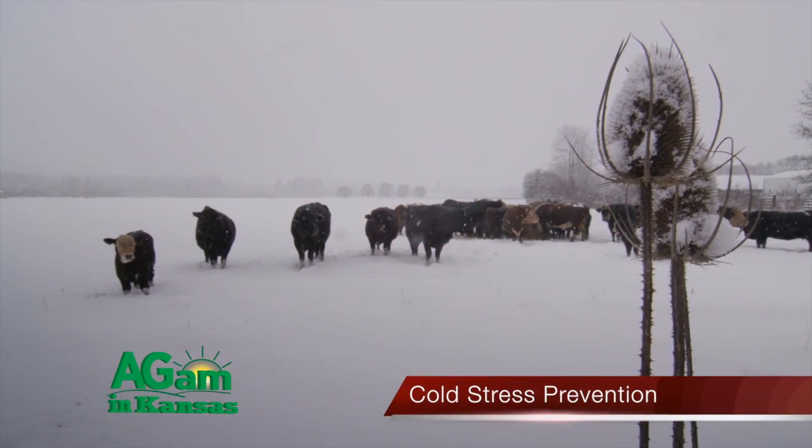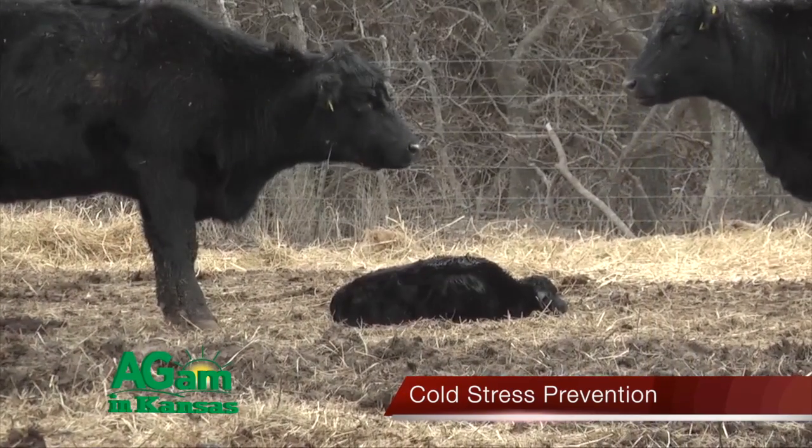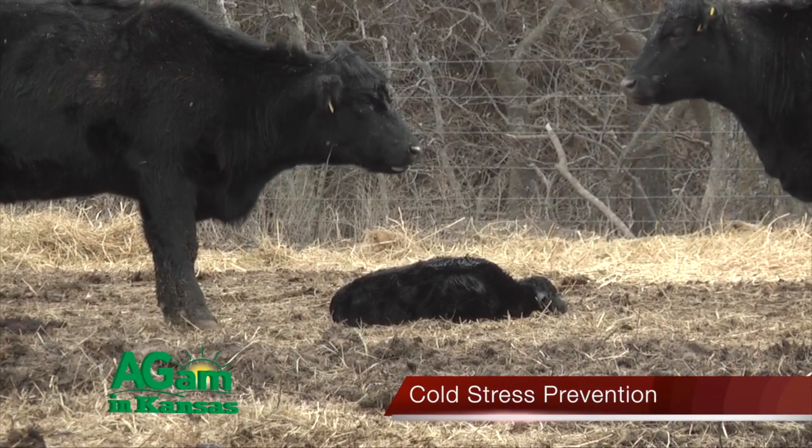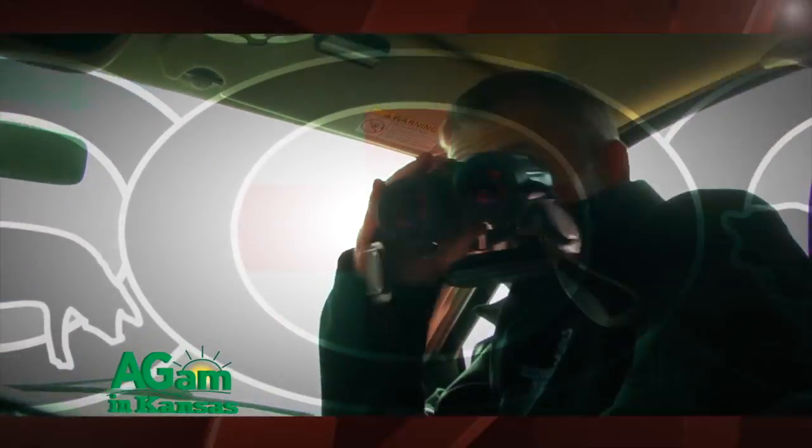Hey folks, welcome to DocTalk. Thanks for joining me. Dr. Dan here. We're going to have a great show with Dr. Chris Reinhart. For those of you that are in places where it snows, this is going to be a fun one to talk about. It's talking about prevention of cold stress in beef calves. And even if you don't live where it snows, it can get cold and those cattle aren't acclimated — it might be more important for you. Stay tuned and enjoy the show.